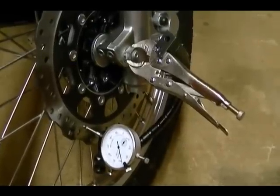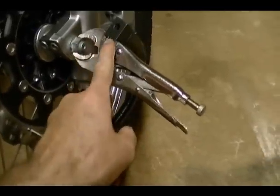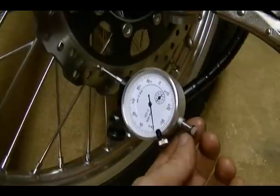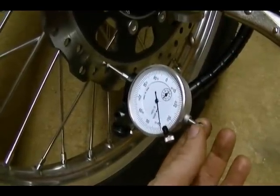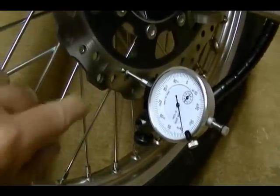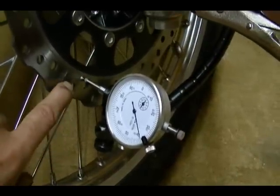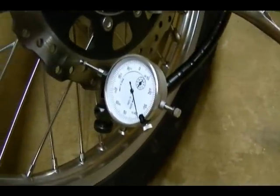Now I'm going to measure brake disc run out. I've got my tool set up here — I've got the clamp on the axle nut, the flex shaft tightened down, and the dial indicator set up where it's just touching the brake disc. Under ideal conditions you would want this set up within half an inch of the outside perimeter of the brake disc, but because of the design of the disc and the holes, the closest point near the outer diameter is right where I've got it. So this is where I'll be taking my run out measurement.